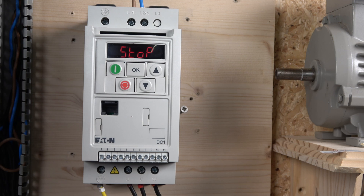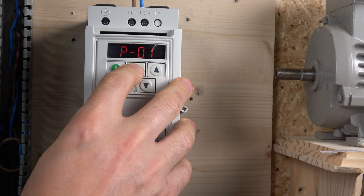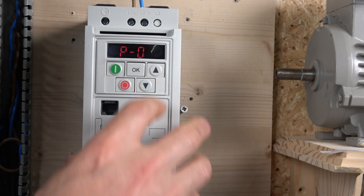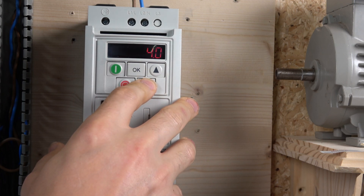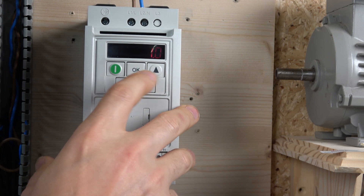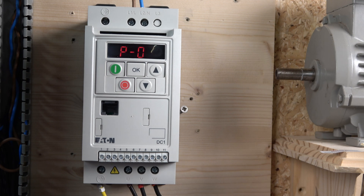Once you've done that, you're ready to enter the motor details. From P1 to P13 are the parameters you need to set to get going. P1 is your maximum frequency — leave it at 50. P2 is minimum frequency — leave at zero. P3 and P4 are acceleration and deceleration. I like to set these to one second in my demonstrations so we don't have to wait for the drive to ramp up slowly.